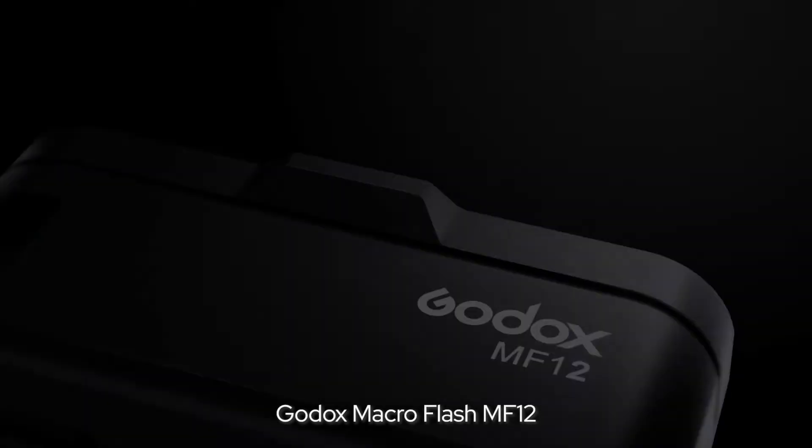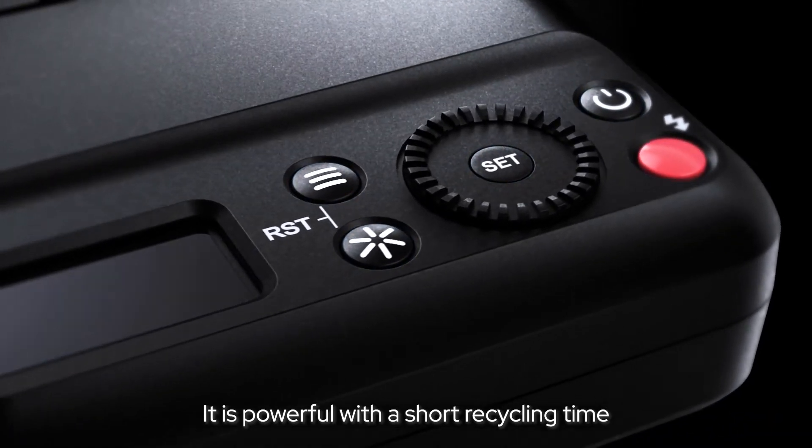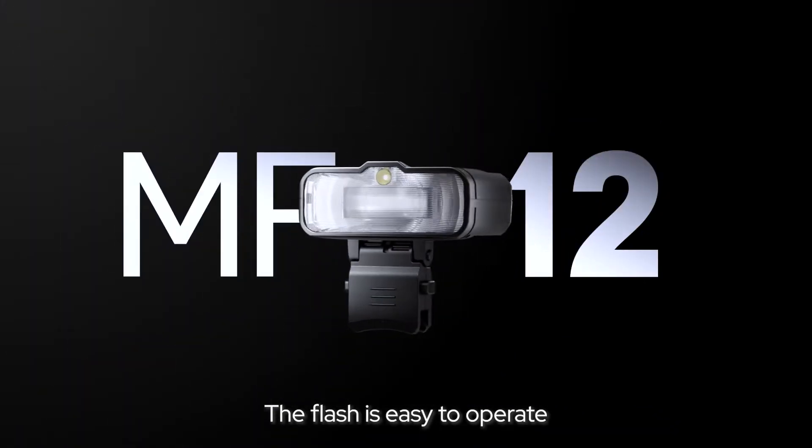The Goddess Microflash NF12 supports TTL mode. It is powerful with a short recycling time, making the flash easier to operate.